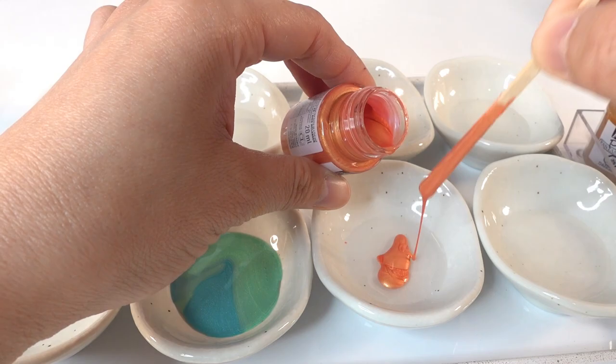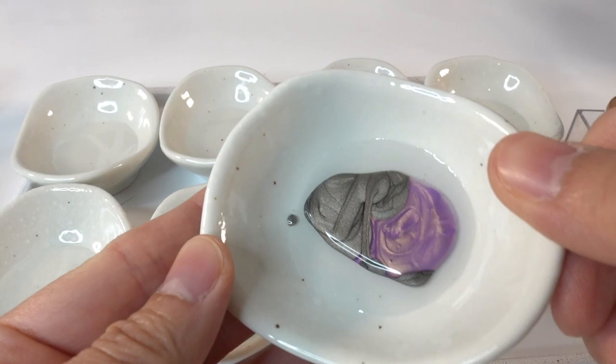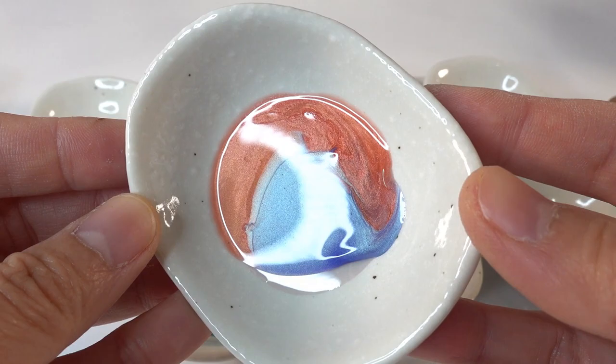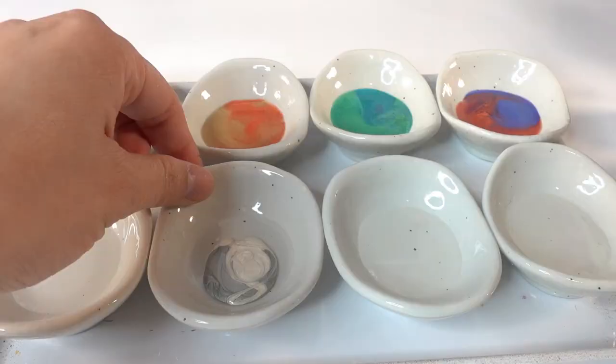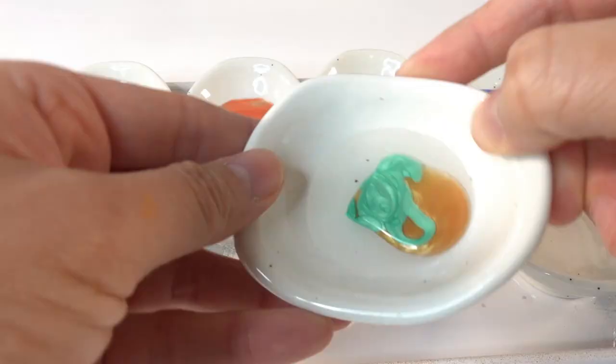Taking the dish, we're going to turn it so that the colors swirl and spread across the entire bottom. I think all the colors work pretty well together in this set, so I'm not going to be too picky about which colors are matched together. This is actually really relaxing watching the color swirl and mix. The paint does not dry very fast so we can take our time. The cells actually do not form until it has been sitting for a while, so right now you won't see those cells.